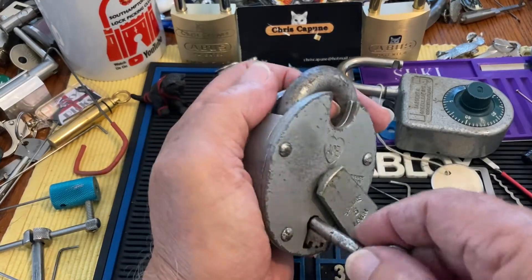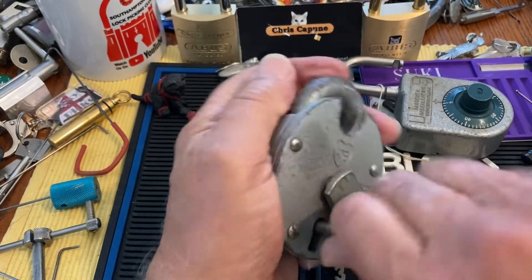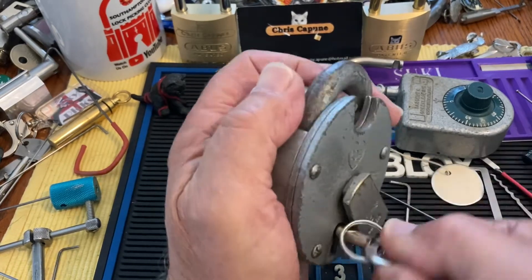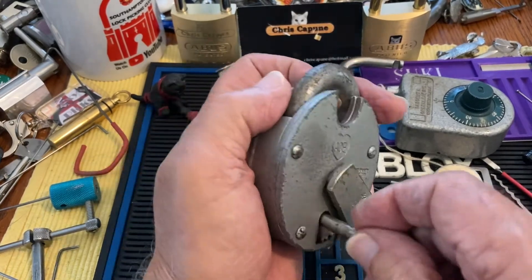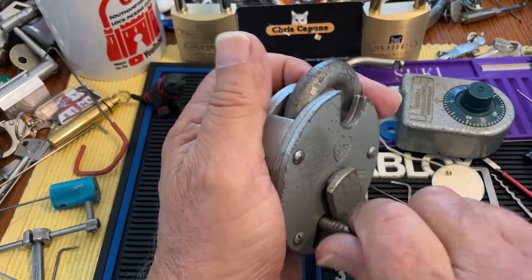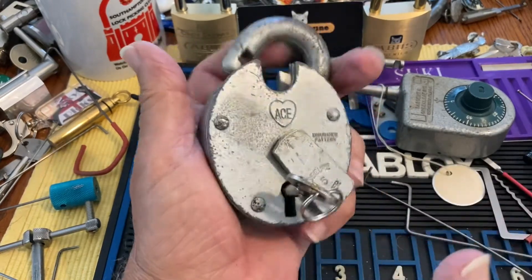So, that isn't getting it. I wonder if I swapped keys — that's what I did. I had the wrong key. Sorry. Still have the wrong key. It's amazing I get anything picked.